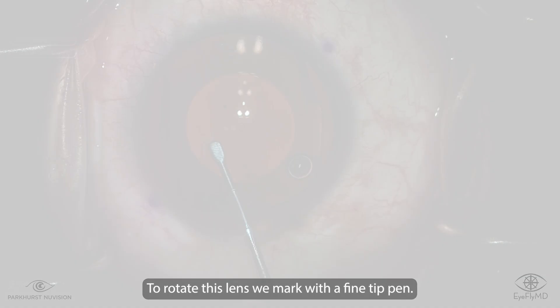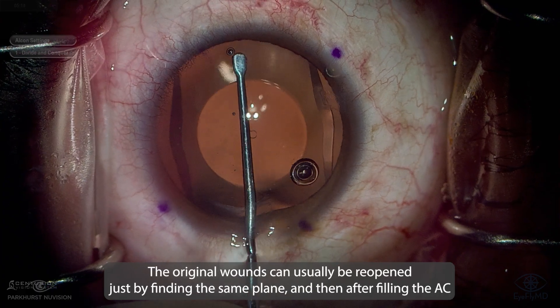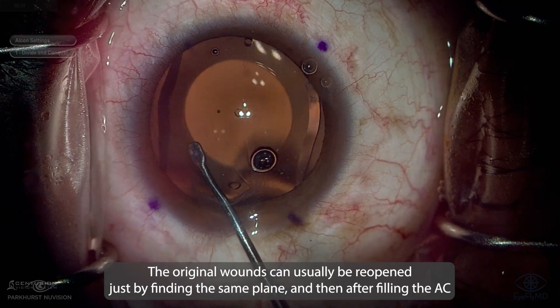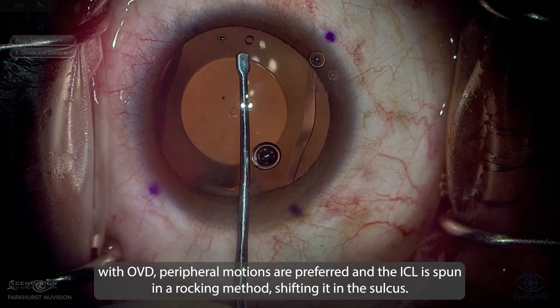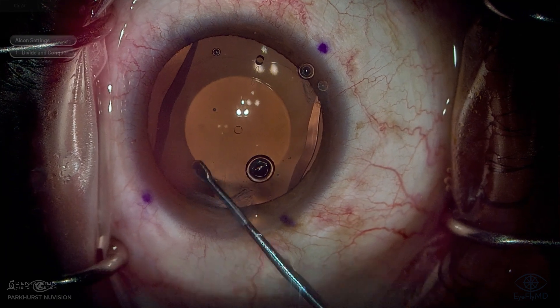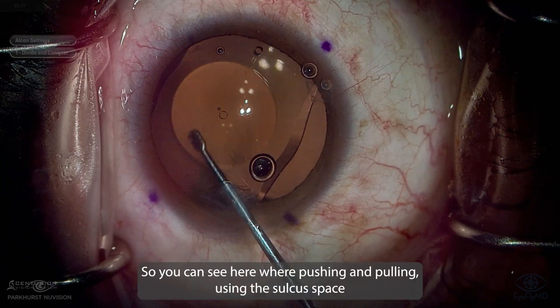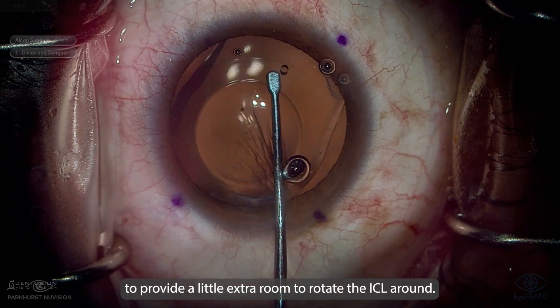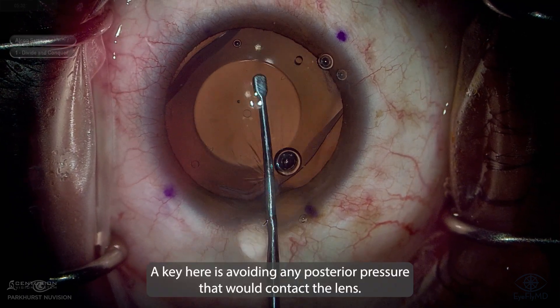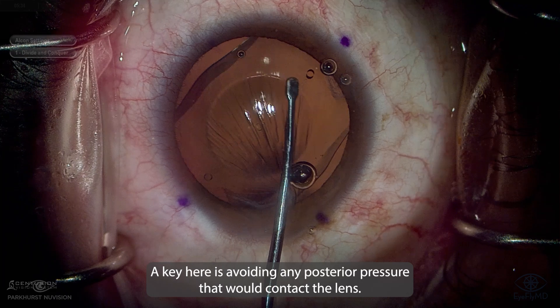So to rotate this lens, we mark with a fine tip pen. The original wounds can usually be reopened just by finding the same plane, and then after filling the AC with OVD, peripheral motions are preferred and the ICL is spun in a rocking method, shifting it in the sulcus. You can see here we're pushing and pulling, using the sulcus space to provide a little extra room to rotate the ICL around.